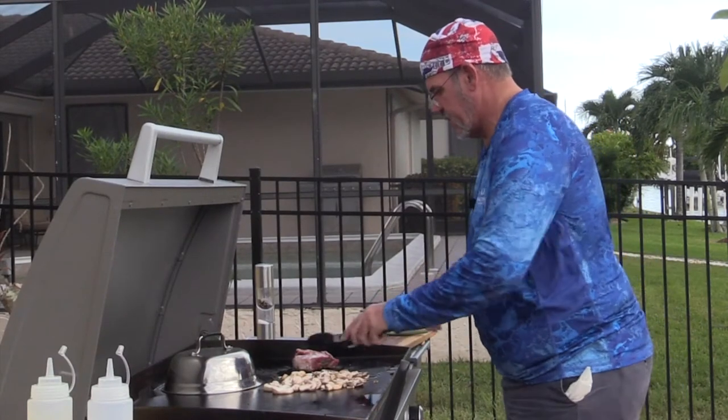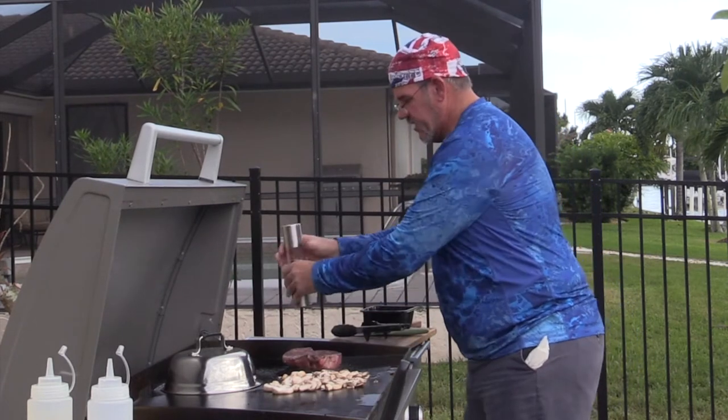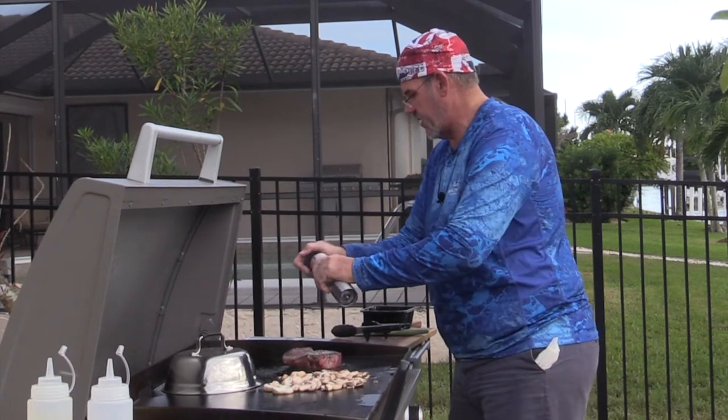Let's get this filet turned over here. As I mentioned before, I'm going to season this while it's on the griddle too — a nice fresh kosher salt right on there and a little bit of pepper.